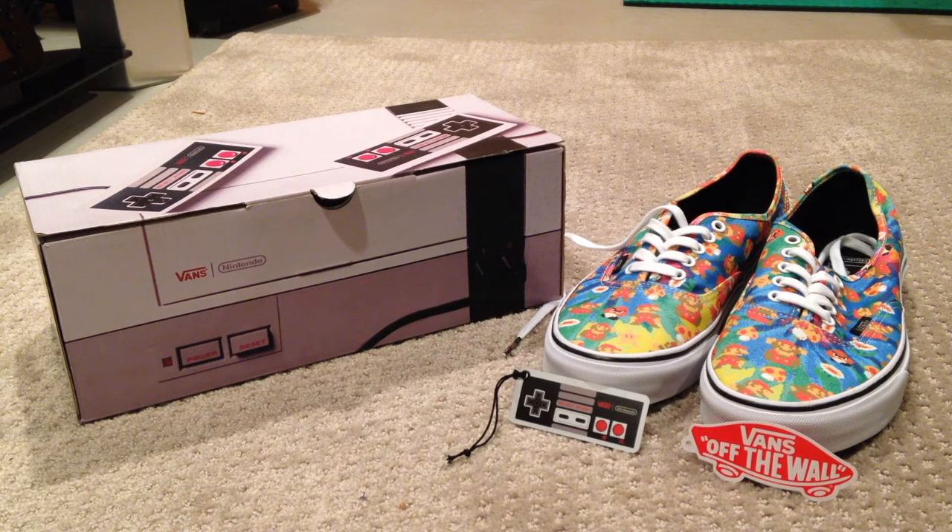Thank you for watching. Give us a like, give us a subscribe. This has been your Vans Off the Wall Nintendo skateboarding shoes unboxing, December 16th. Thanks — catch you next time from the lab.